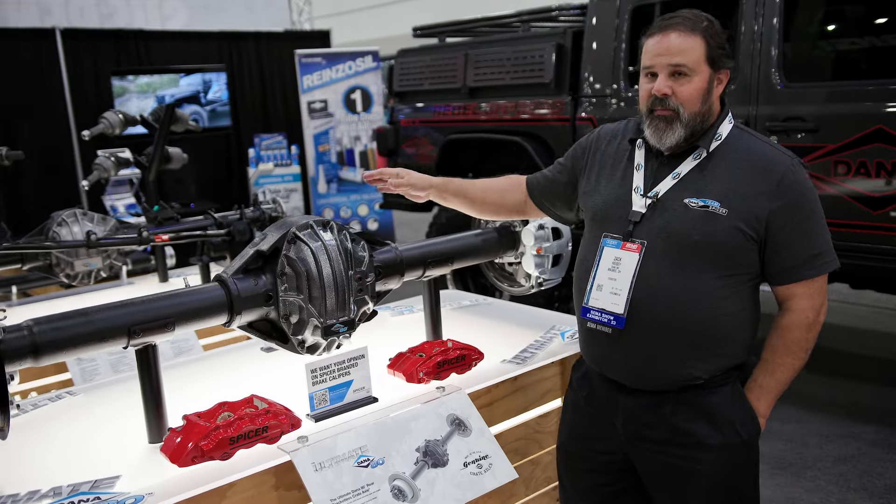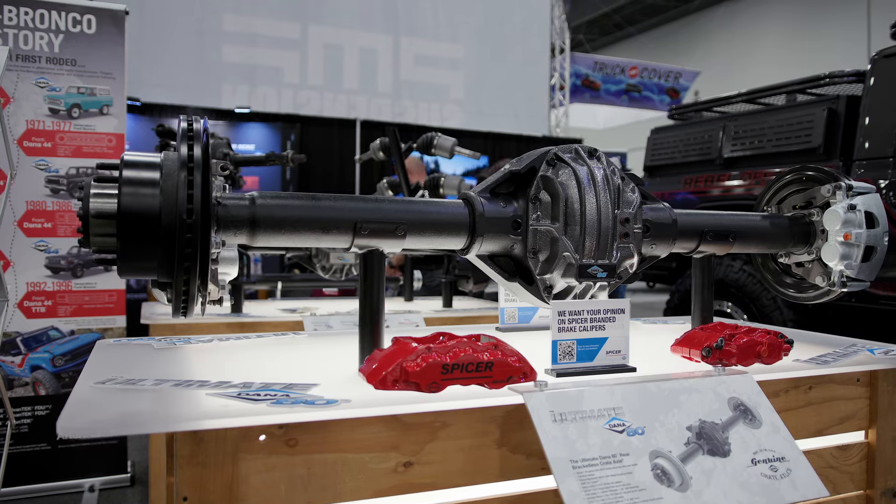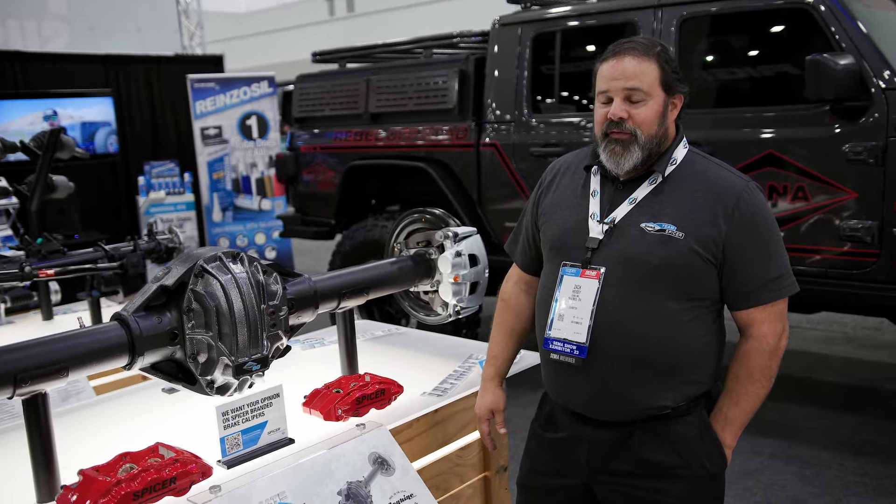Currently we're selling them as bracketless. They're 69 inches wide, so full width, and it'll be a blank canvas for you to create the axle for your next build.